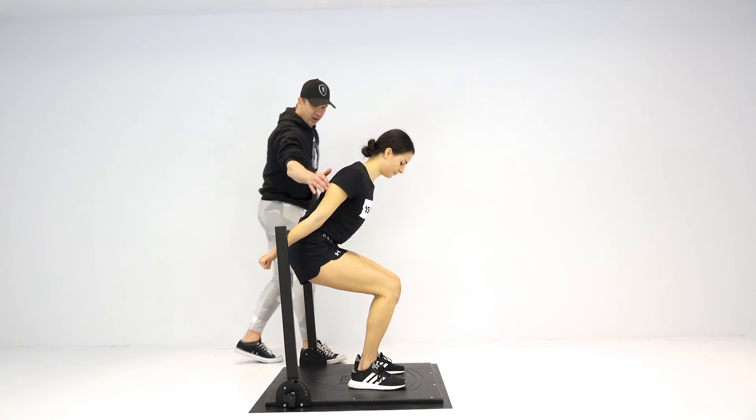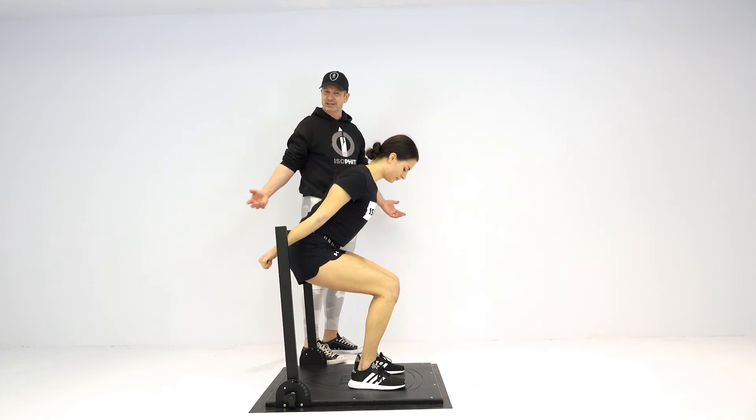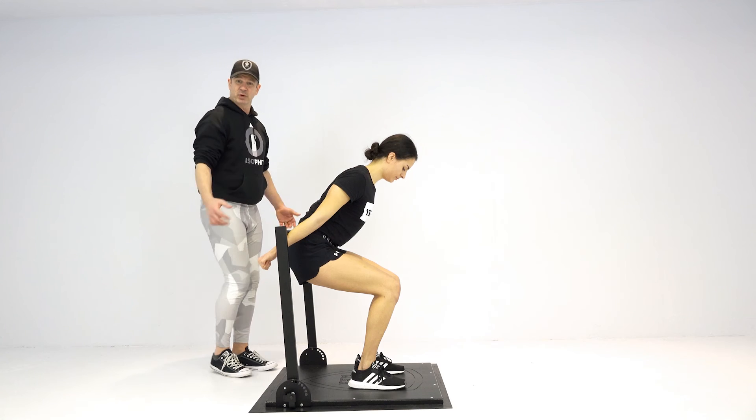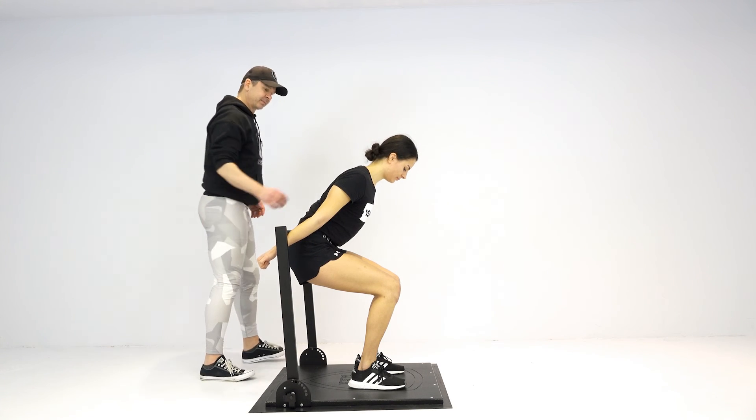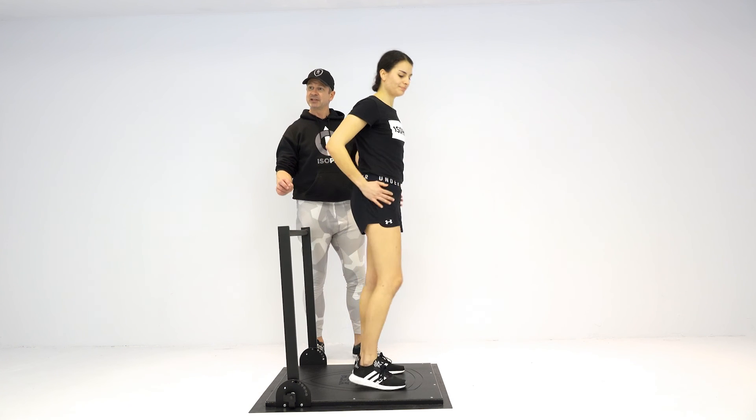From there, externally rotate — working the long head of the tricep. You can see how the shoulder blades get pulled back with that externally rotated position. It's a great exercise if you're an office worker, sitting there pulling back. We'll have Rachel come out of that so she can rest — and that is the ski jumper.